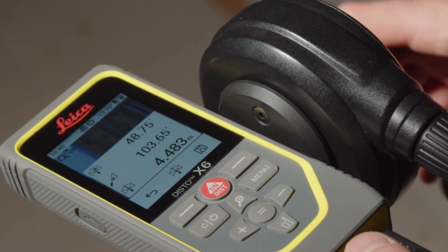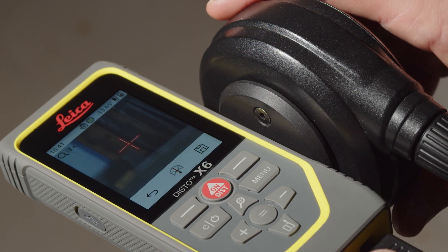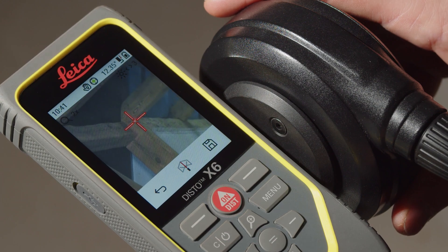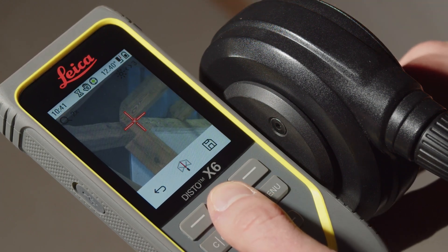The device must be turned horizontally between the first and second measuring point. If this is not the case, the Disto will ask you to select another second measuring point.